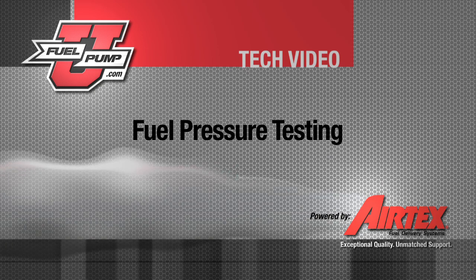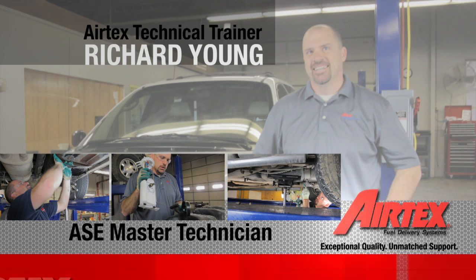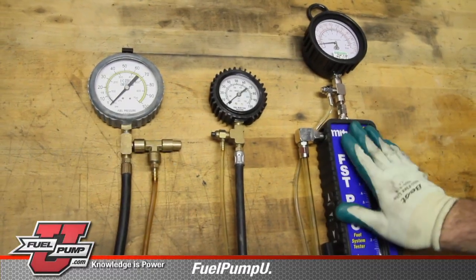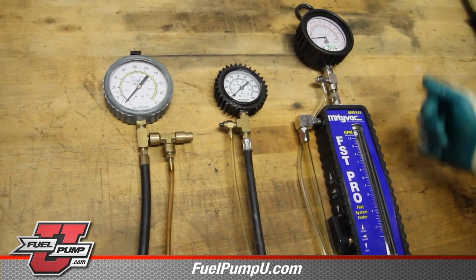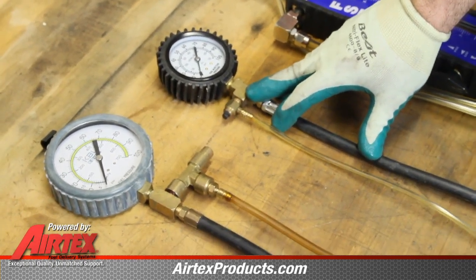Whenever you're experiencing drivability issues with your vehicle and you suspect the fuel system, the pressure test would be one of the first steps in diagnosing that. There are many options as far as what the parts store may offer as a loan and tool program. This particular one here is a pressure gauge and flow meter combination. Next to it is your standard pressure gauge, and we can do our pressure test with this.